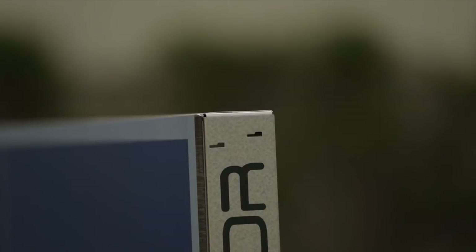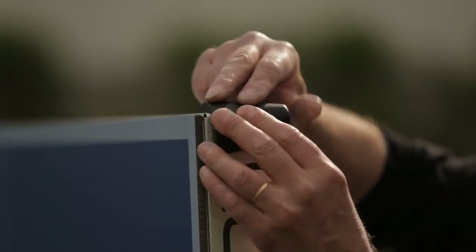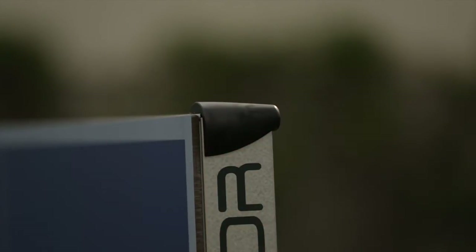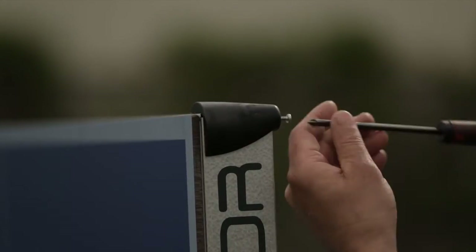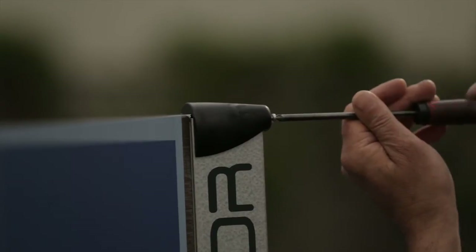Step 14. Some Corneo tables have corner protection pads. To fit these, line the lugs up on the inside of the protection pad with the slots cut into the edges of the frame, then simply push upwards. The corner protection pads will click into place. Now use the 1374 screw through the base of the corner protector to hold it in place.